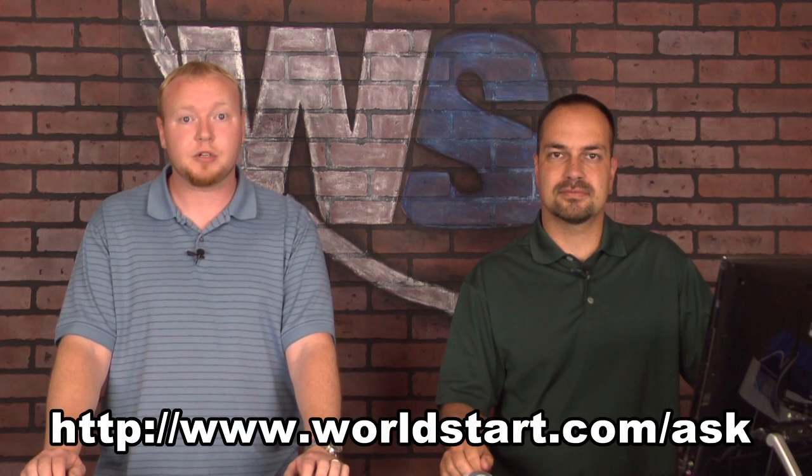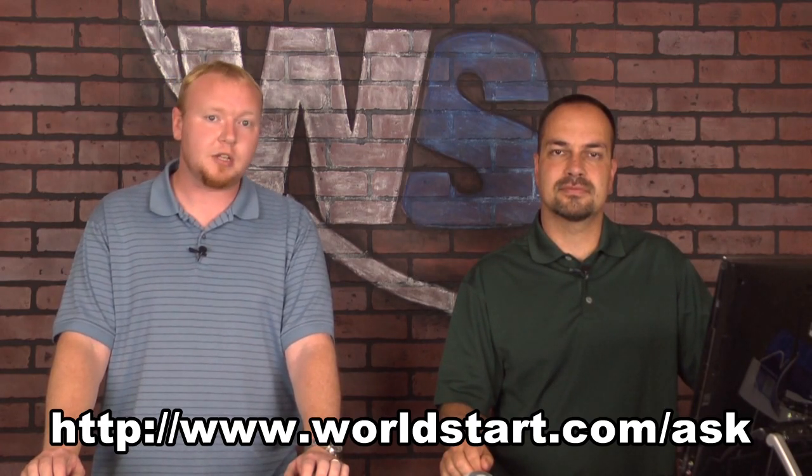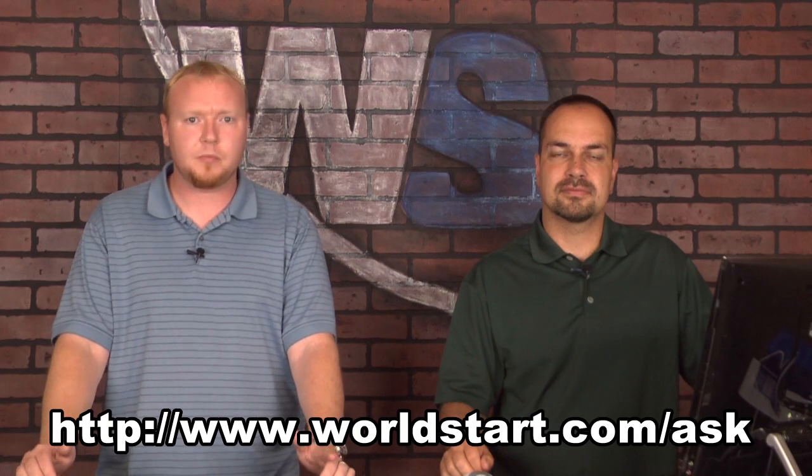And as always, if you have any questions for us, feel free to visit www.worldstart.com/ask. If you're viewing this on YouTube, stop by our website, worldstart.com. Sign up for our newsletter — we've got a great newsletter, it goes out every day and tells you about these tips and videos every day. All right, thanks a lot. Thanks for watching.